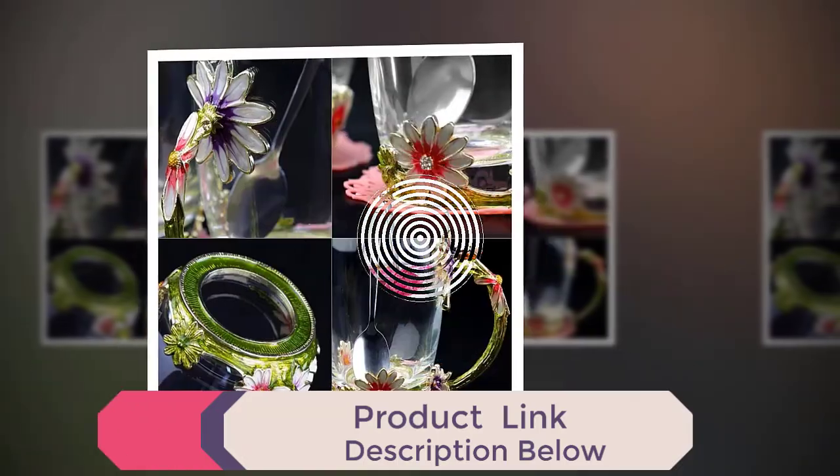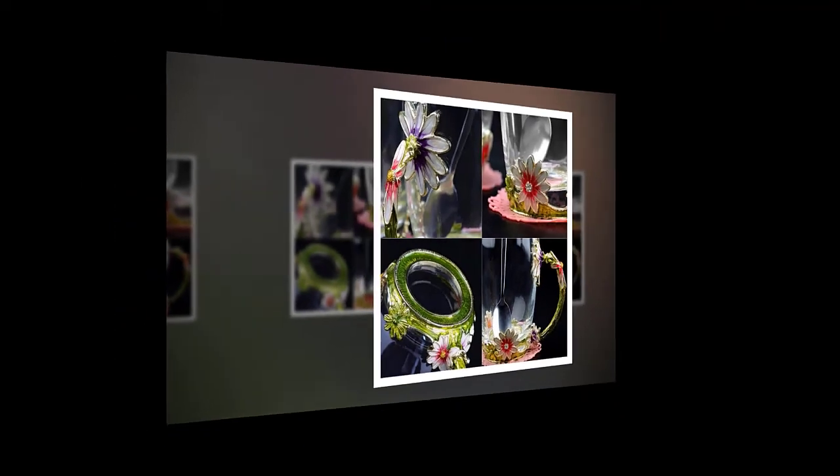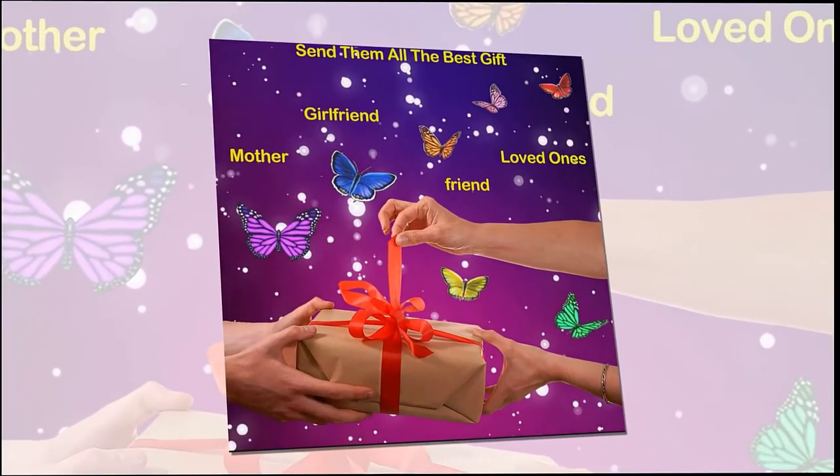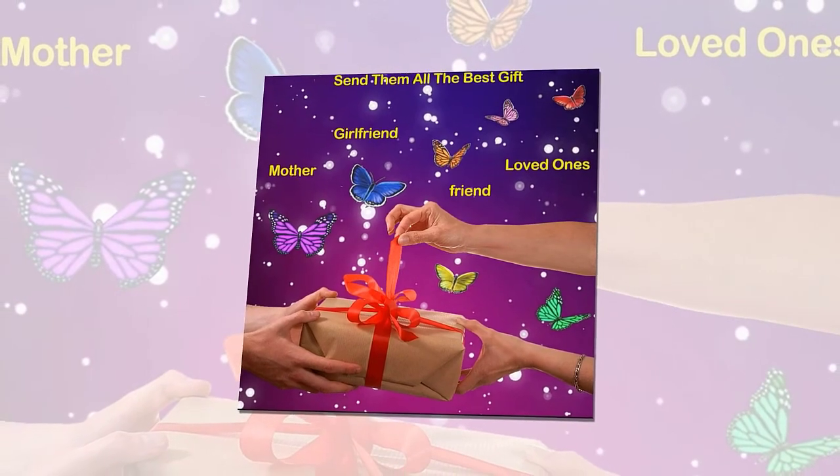soda, lemonade, wine, cocktails, water, or other beverages, whether your drink is hot or cold. The tea mug and spoon are packed in a beautiful gift box, so it is the perfect gift for Mother's Day, female friends,